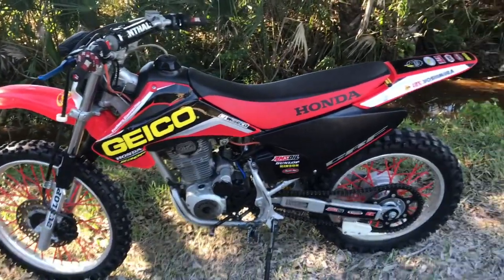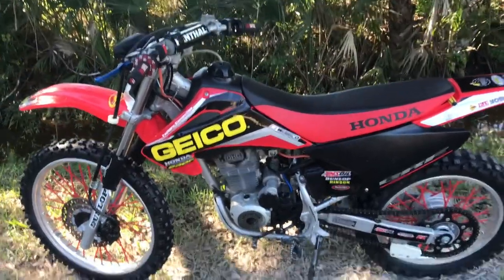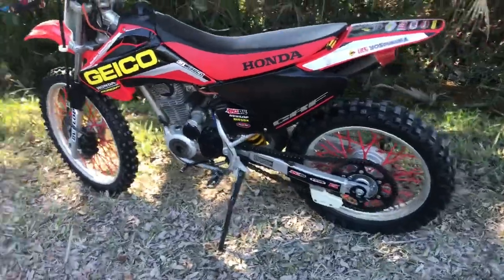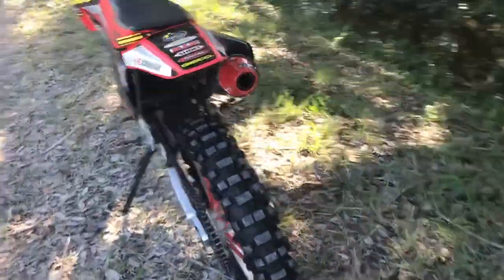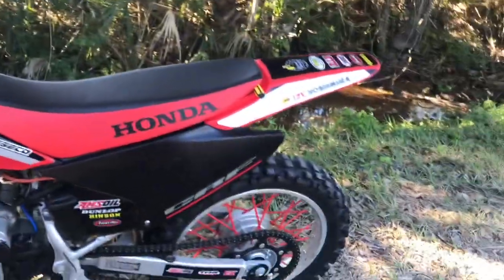Alright, so this is my 2004 CRF230F. It's fully modified as you can see, so I'm going to do a little bit of a showcase on every single thing that I've done to it, and just a review on all those things. This bike has been up on my channel for about a year now.